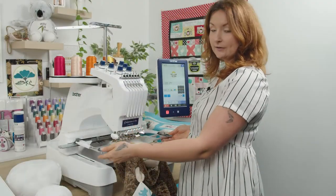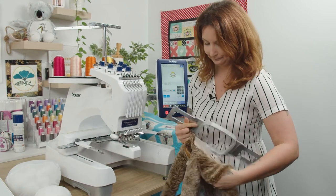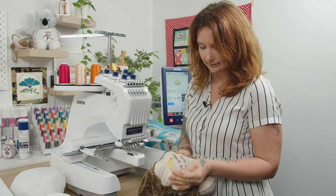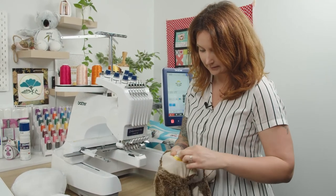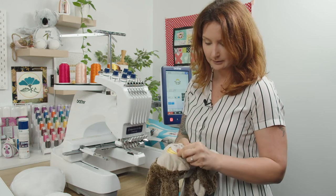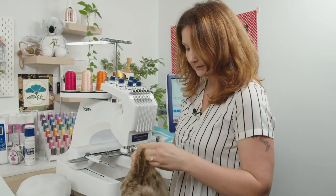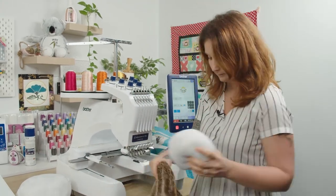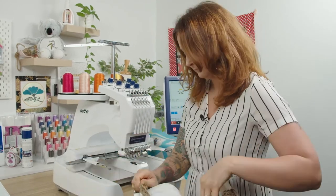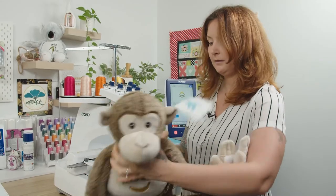He's finished stitching. Now we take him off the machine and make sure that you rip the SuperSolve off. It doesn't matter if you don't get it all because it is water soluble, so you can just hit it with a damp cloth and the rest will come away. Then we pop his insides back in and he's all done.